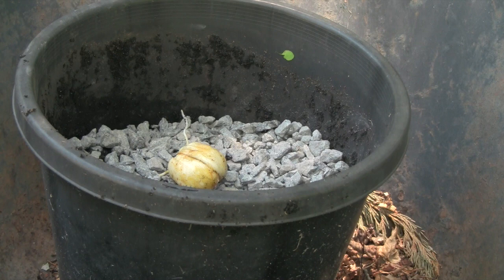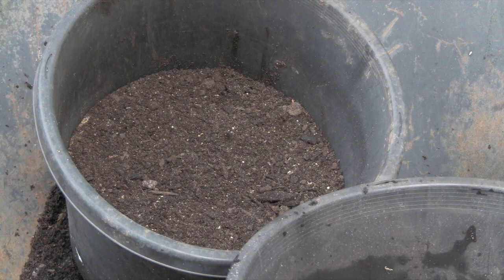We'll place the bulb on its side on top of the gravel and then back fill with a really good potting soil.